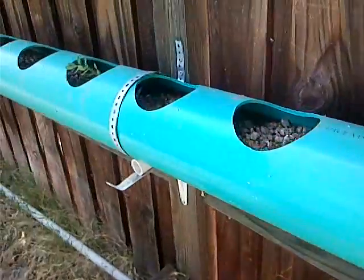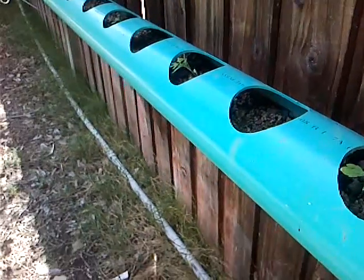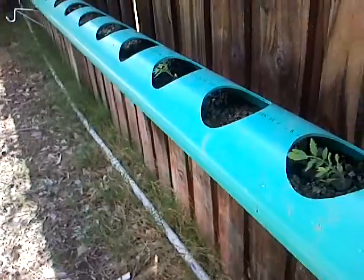Now the bottom, I just filled up with rock. I want to try that separate without the cups, so the roots can go farther, get bigger, faster.